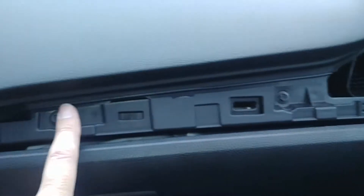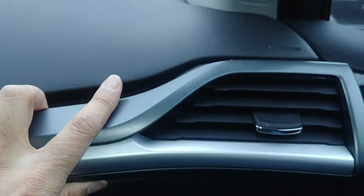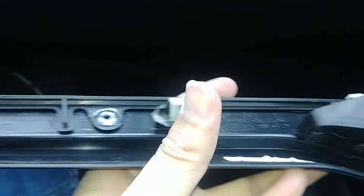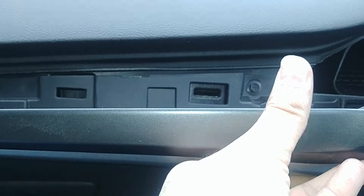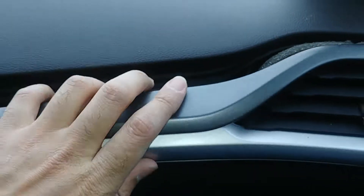Both those screws underneath are in. Now the next step is to put this trim back on — it goes in here like that, it just snaps in. These are the clips that go into those columns, so just line them up and push it in.